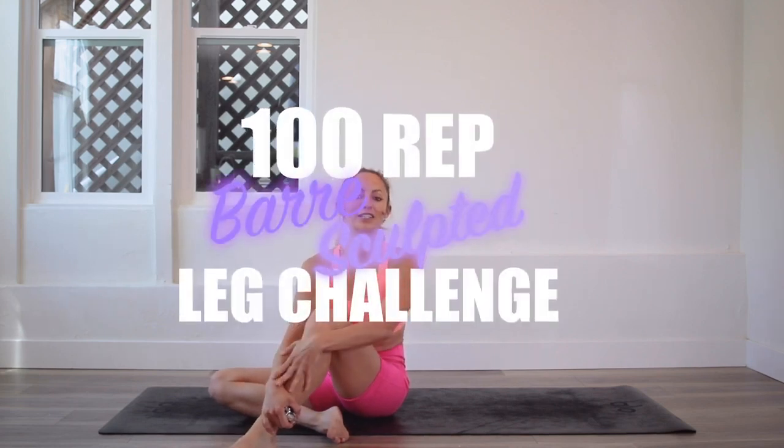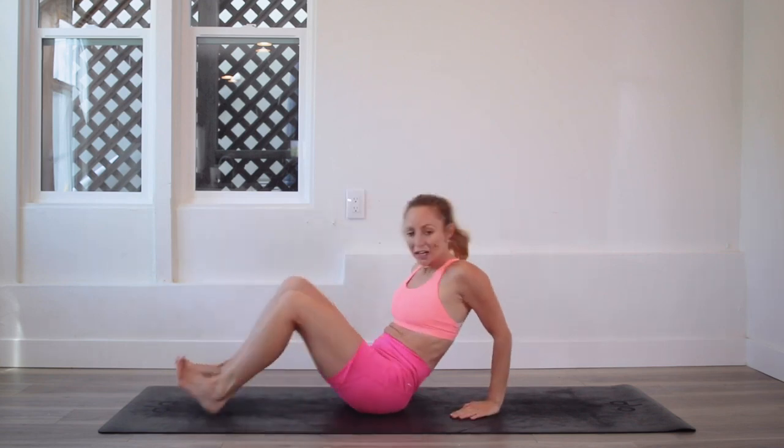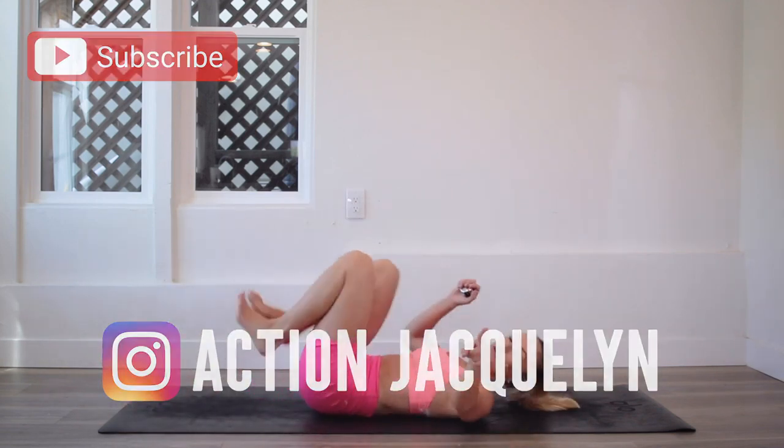Hey girls, I'm Action Jaclyn and welcome to the 100 rep bar leg sculpt challenge. Today we are doing dancing bridges, one of the most effective moves to target the under glute — the glute meets the thigh, which I call the thut: the butt and the thigh all melted into one word. Make sure that you check in with me after — StretchyFit100 is the hashtag. Subscribe to the channel if you haven't yet and let's get going.